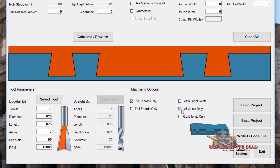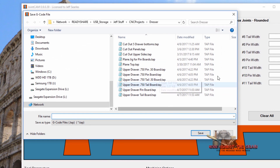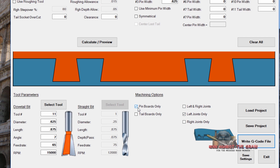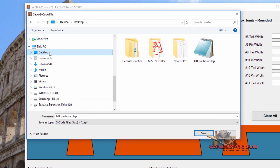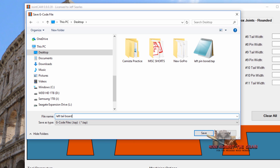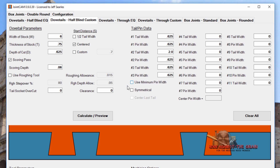I'm going to do the left joints only and write the G-code. It gives me a pop-up dialog where I can save it — I'm going to call this 'left pin board' and save. Then I'm going to do the tail boards only, write the G-code file, come to my desktop and call it 'left tail board' and save. Now I have a left pin board and a left tail board. This is how it came out of the software, so let's take those two files over to the machine.